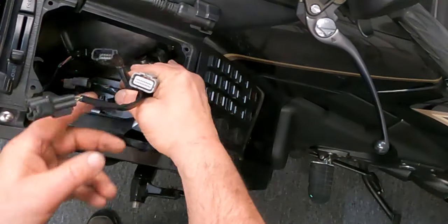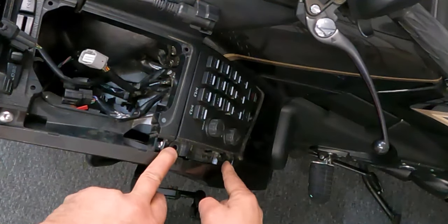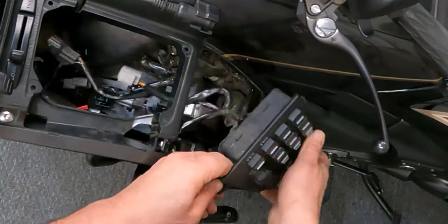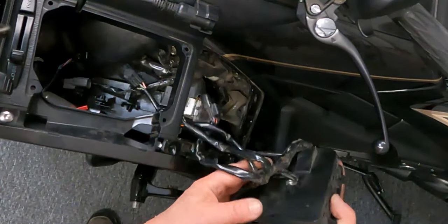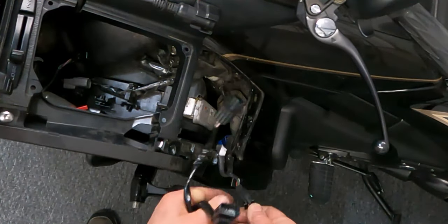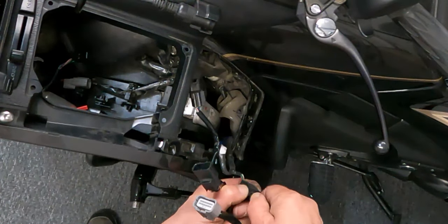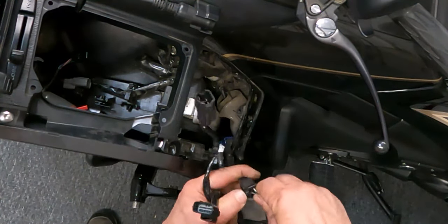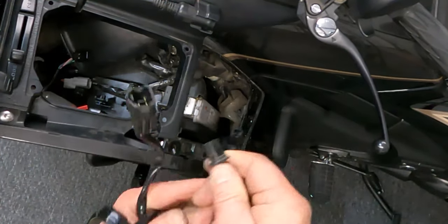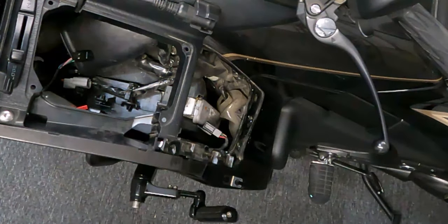With those three plugs removed, if you have not already removed these two screws, then this will just come out as one unit with another cable that's down here if you're running the fog lights. So if you don't have fog lights this cable would not be there. This is just a matter of pushing this down, pulling that out to release it, and you're done.